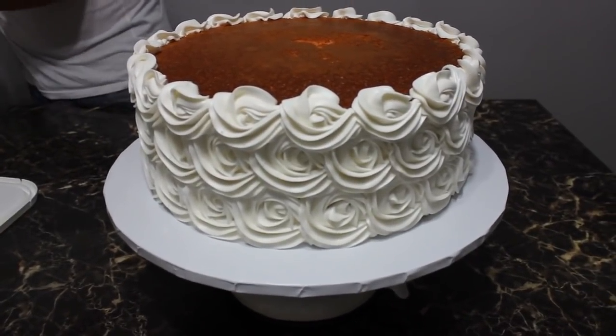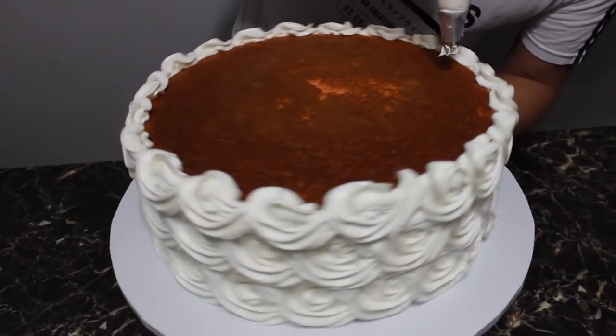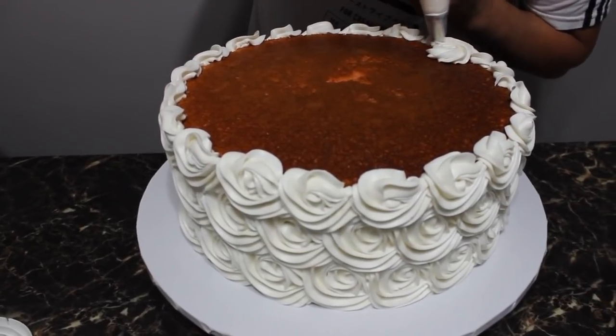Alright, I'm gonna do the top now. You want to start from where the back is — this is the back — so you want to start from the back here.